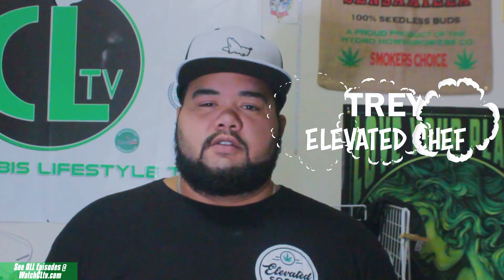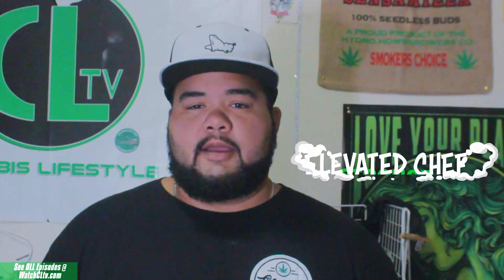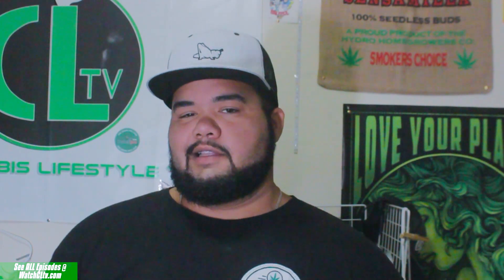Yo, what's up everybody? Chef Trey Strongs here and welcome to The Elevated Chef. Today we're gonna be getting down on some peppermint bark pretzel rods. Let's head to the kitchen.